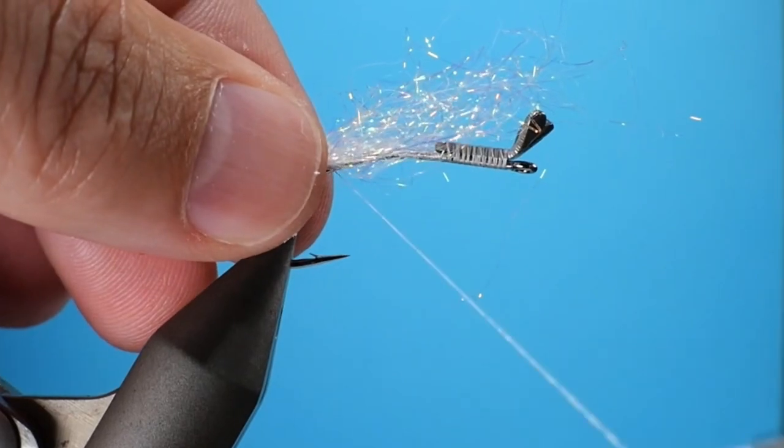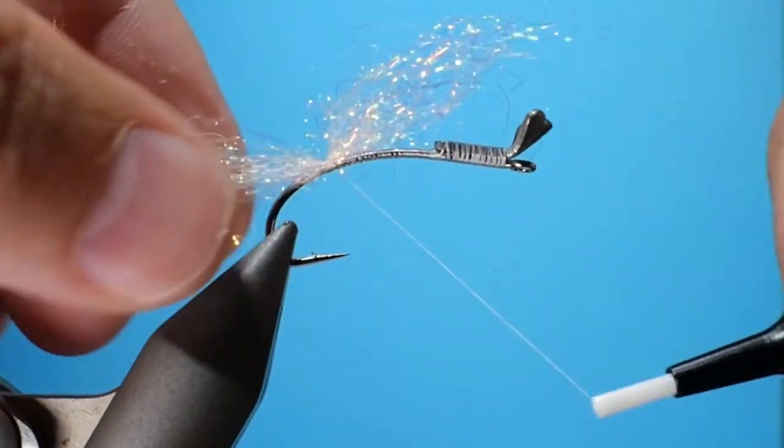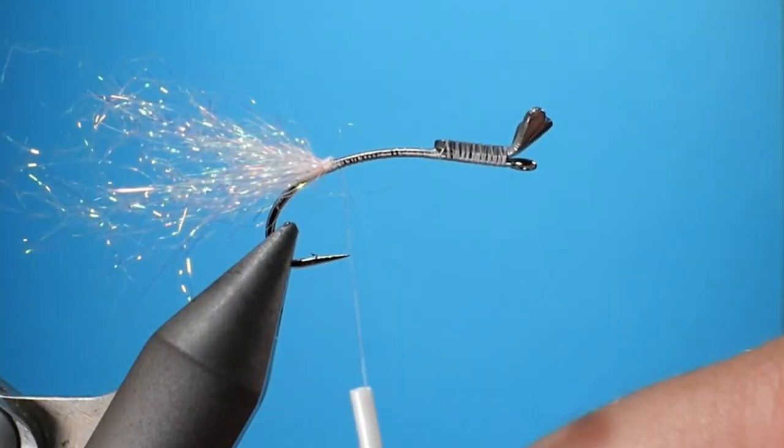Then we're going to take the thread down the hook, and about a quarter way up the bend we're going to tie in some Spectra dubbing. This forms the mouth of the fly and kind of serves as some flash as well.